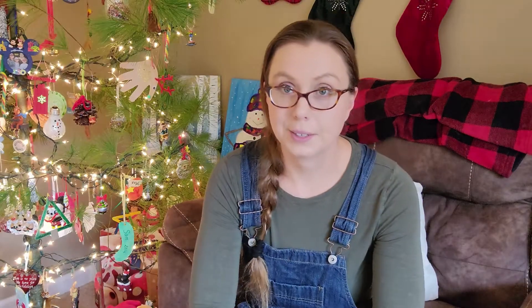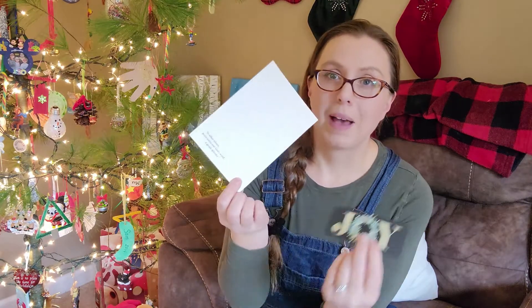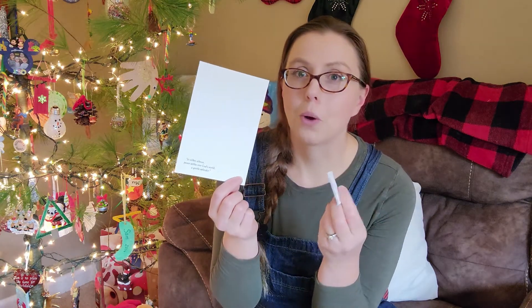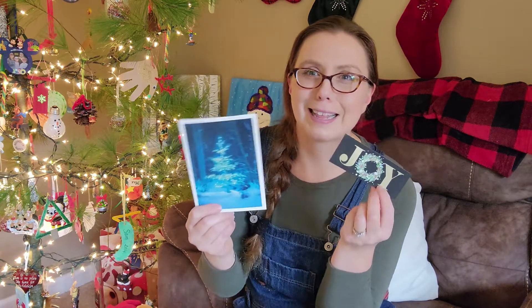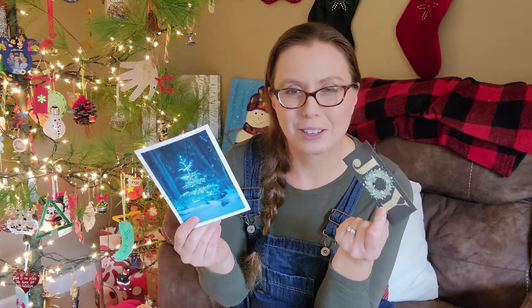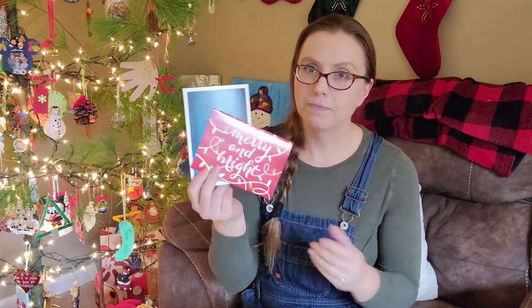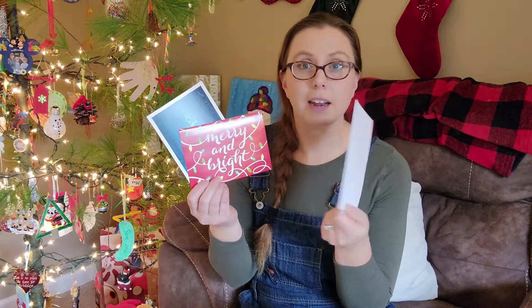Basically what I do is I go through our Christmas cards and I cut out the parts that I can use. On the backside, I make sure there's no writing and no pictures of people's families. I do like to save some pictures from our family and close friends and put them up on the fridge. But I don't want any small pictures or handwriting to be on the gift tags that I'll be giving to somebody else next year. So I just cut out and save the parts of the card that I can use.